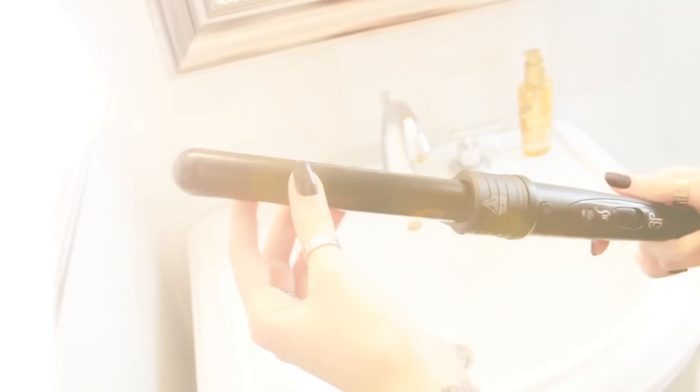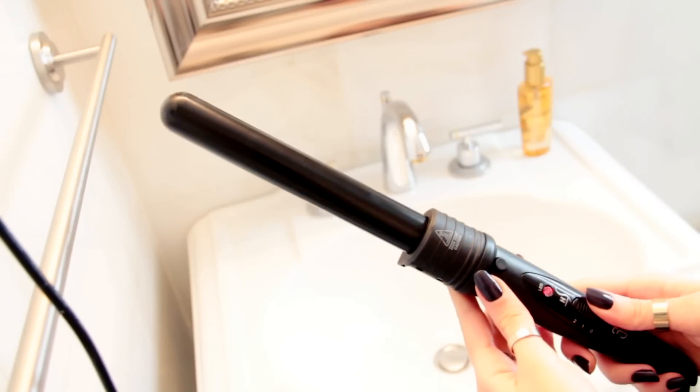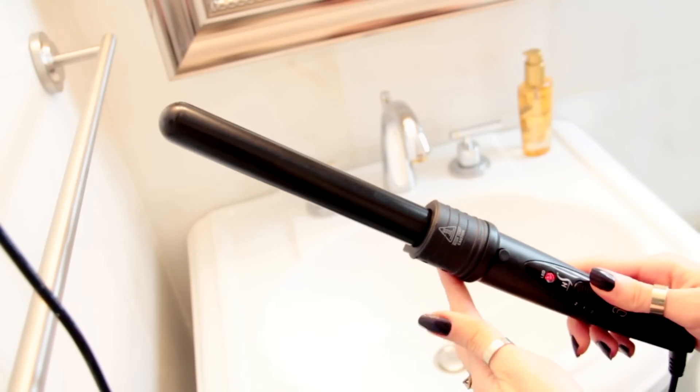All you're going to need for this is a curling rod — this is a 1.5 inch barrel, it's a Herstyler. I'll put a link to it in the description box below. But personally, I think most curling rods and things work pretty much the same in my opinion.